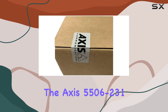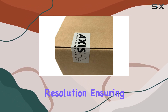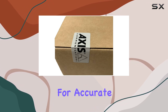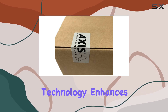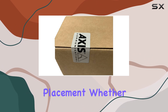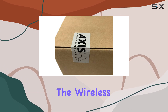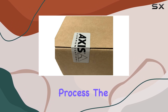The AXIS 5506-231 excels in delivering high-definition resolution, ensuring crystal-clear video quality that is crucial for accurate monitoring and surveillance. This camera's wireless connectivity technology enhances its convenience, eliminating the need for cumbersome wiring and allowing for flexible placement. Whether you're setting up in a residential, commercial, or industrial environment, the wireless capability ensures a clean and hassle-free installation process.